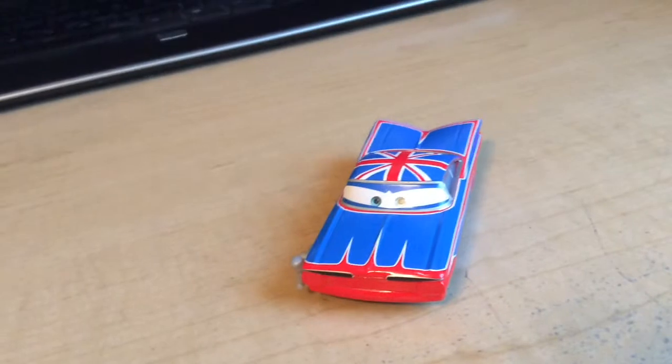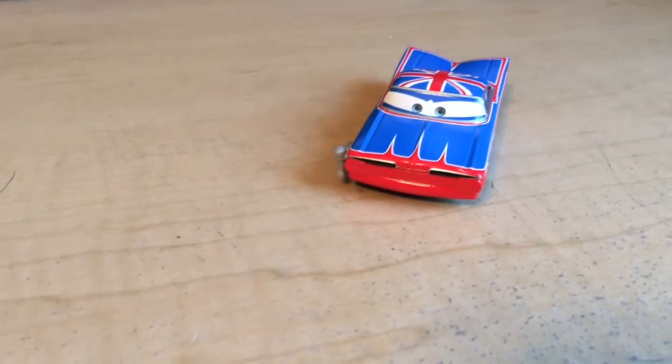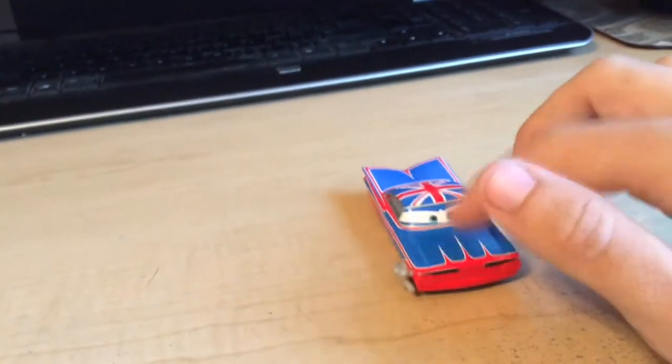This guy looks very phenomenal out of the package. There's his determined expression as we've seen. I really wish they didn't just give him a little smirk — I really wish they kind of showed some teeth and a more determined looking expression in the mouth. But I really love how the eyes look; it looks really good.